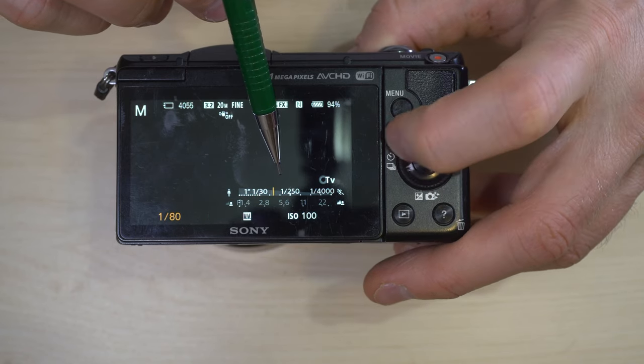Next is A — aperture priority — which is the mode I personally find most usable. You set the aperture and then the camera picks the best shutter speed for you. With manual focus lenses where the aperture doesn't communicate with the camera, if you set it to aperture priority you just set the aperture and then the camera figures out the rest once you focus and take the photo. It's a very easy semi-automatic way to use your camera.